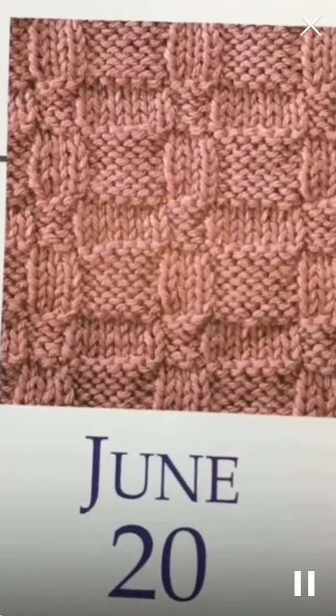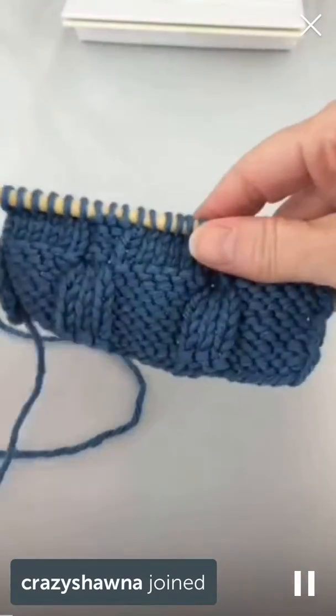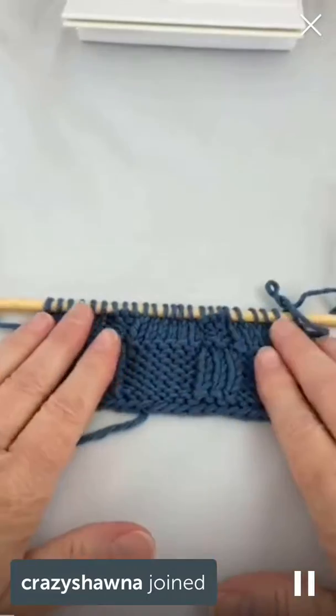Hello, wonderful Periscope people. I am Linda and I'm here to give you your daily dose of fiber. Hi Yvette, thank you for joining. I don't know everything about knitting, but what I do know I'm happy to share with you.